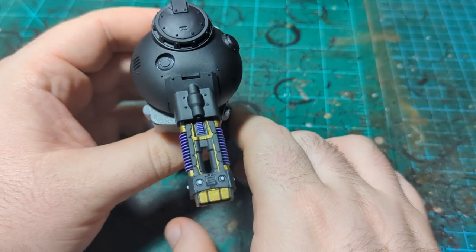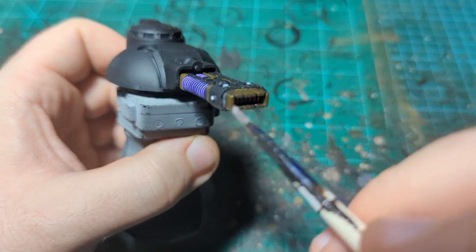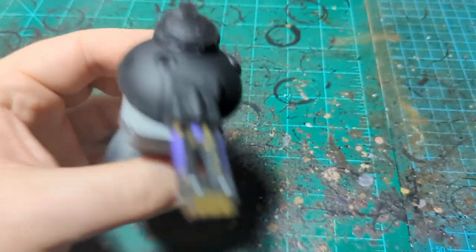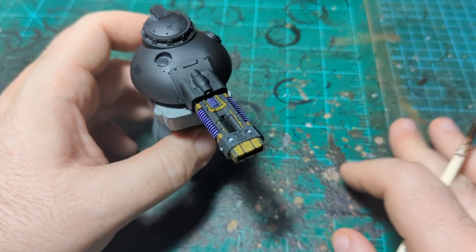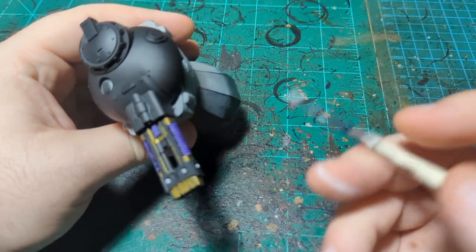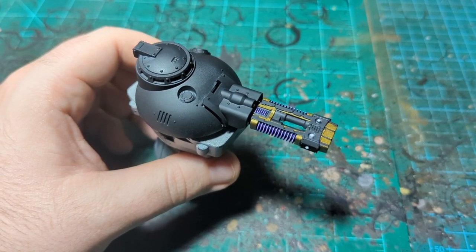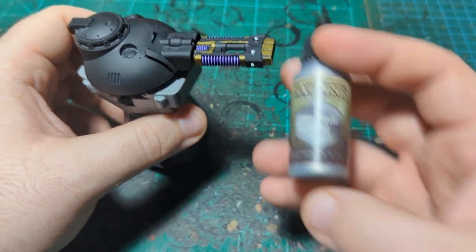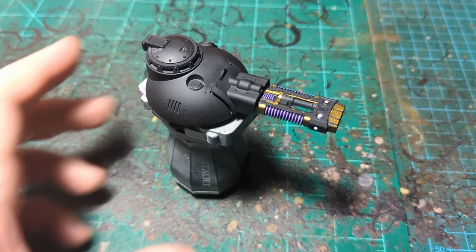We are back, gold is all done. Make sure you get inside the gun and on the sides. I'm not painting the bottom of the gun — it will never be seen. I also put white on these little detail pieces that look like they could be energy shining out of the gun — I'll put Luxion Purple on those later. Now we're moving to Plate Mail Metal from the Army Painter; the Citadel equivalent is probably Ironbreaker.